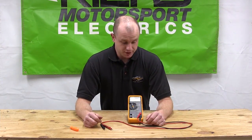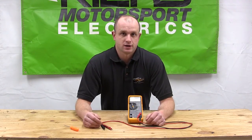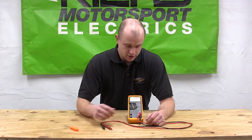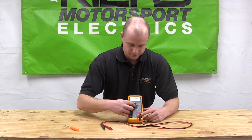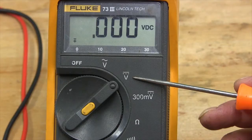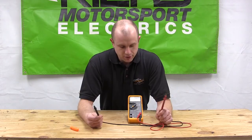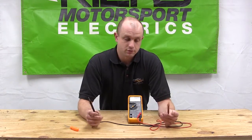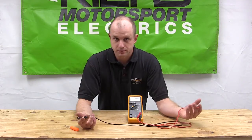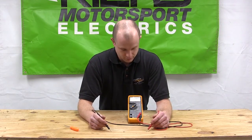Alright, the first one we're going to test is volts DC. This is used to test things like your battery — the one most people will be more comfortable with because they've used it before. You're going to turn your multimeter to volts DC, and take your two probes. Red is positive, black is negative. Test them to the battery terminals — red to positive, black to negative — and you should get a reading.